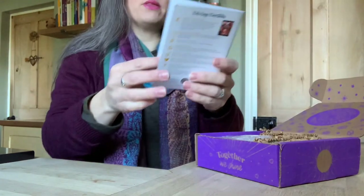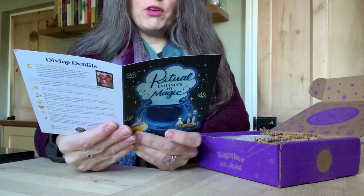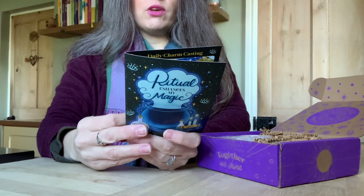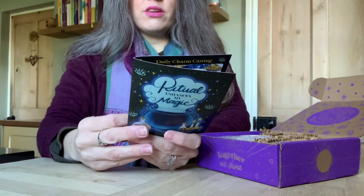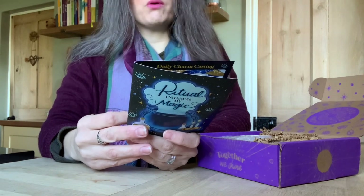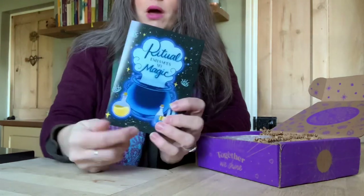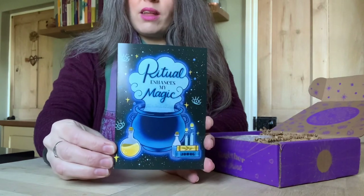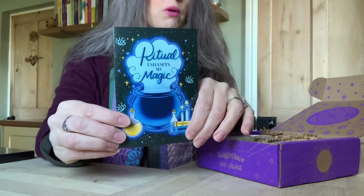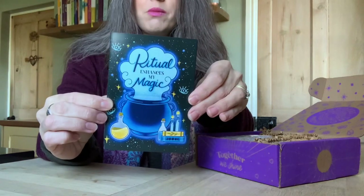As always you get the details of what's in the box and what's coming next, plus a few extra little things like voucher codes. This card tells you that you've planted a tree, you can refer a friend through their 'Refer a Goddess' program, and you can rate your box and win. There's also something called the Moon Wisdom Club. The thing I love about these cards is they have a gorgeous image on the front — you can frame these — so if you're collecting the boxes you could end up with a whole wall of them. This one says 'Ritual Enhances My Magic.'